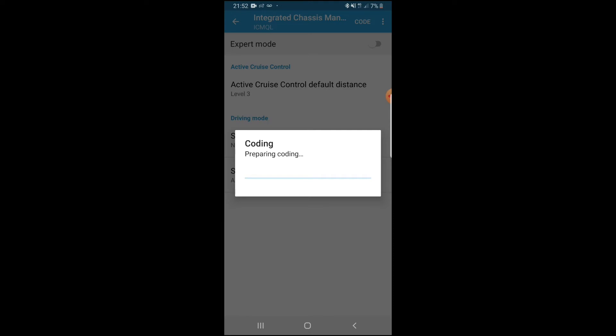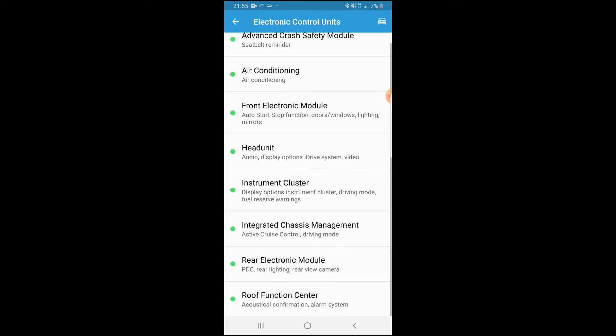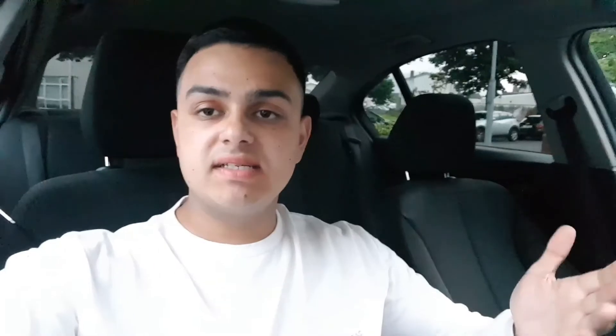Once you hit OK, hit Code and let the car do its thing. Don't be alarmed if the car revs up on its own, the gauges start moving, and the sport display shuts off and turns back on. This is perfectly normal. Once coding finishes, the car will turn back on automatically. Exit all the way back and disconnect.